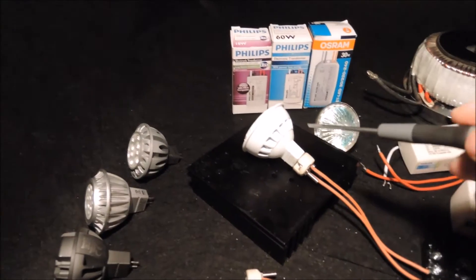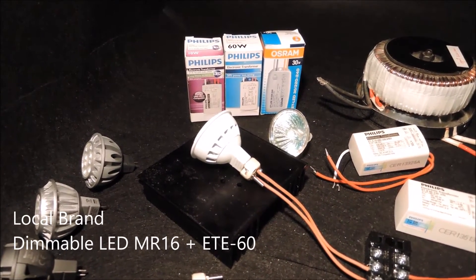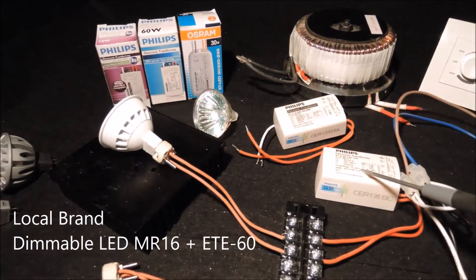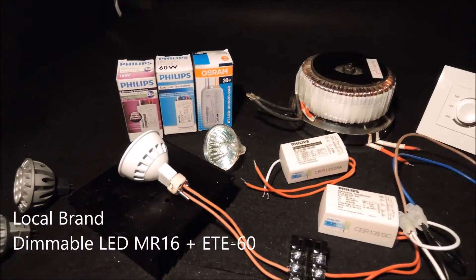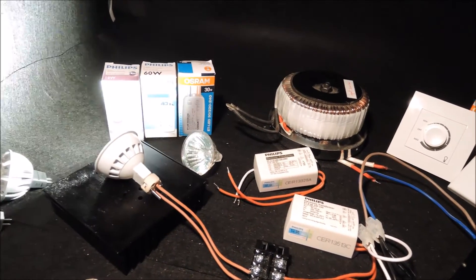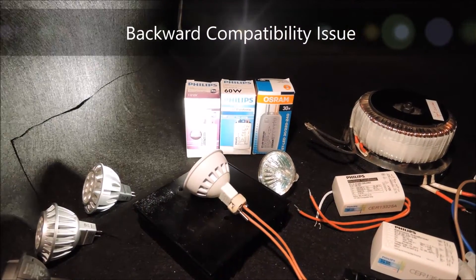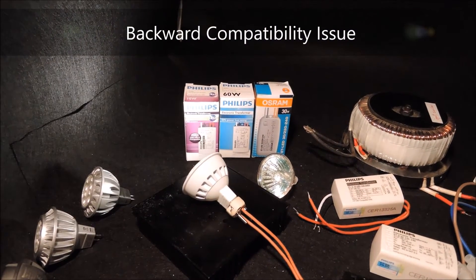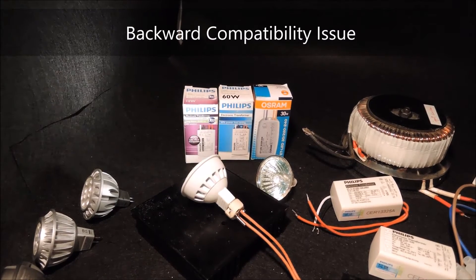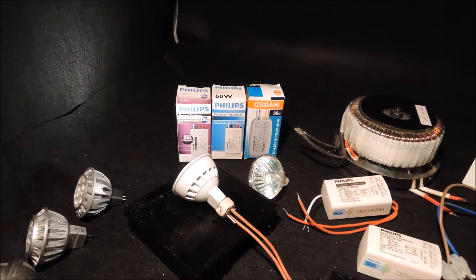Now we connect a single local-brand dimmable LED MR16 bulb to a Philips ETE60 to find out any difference compared with the earlier result with the magnetic transformer. Immediately after we power it up, you can see the bulb shows flickering. The situation seems to be improving as we dim, but we again end up with flickering at low brightness level.